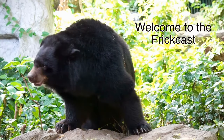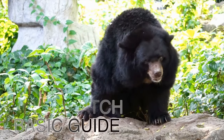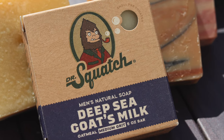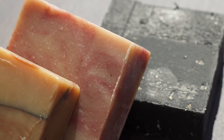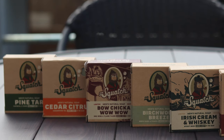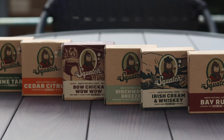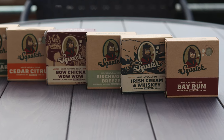Welcome to the FrickCast and to the Dr. Squatch Basic Soap Guide. Today we're going over what you should expect from every Squatch bar. Dr. Squatch and natural soap as a whole has been a growing trend the last few years and for good reason. Still, many find the cost to outweigh the benefits of using these types of products.